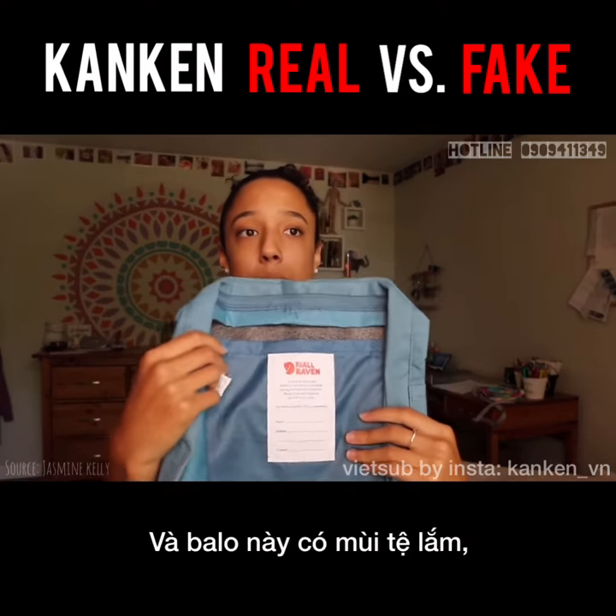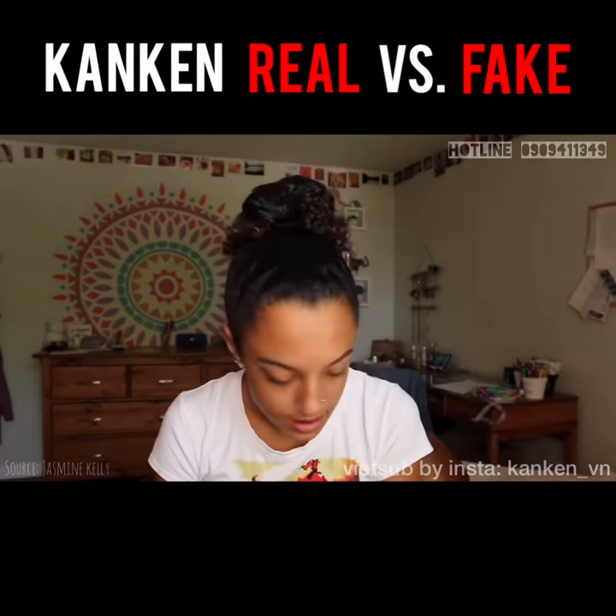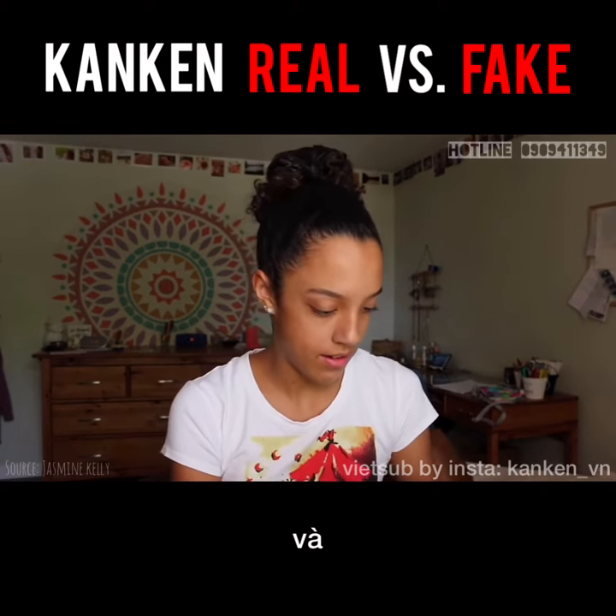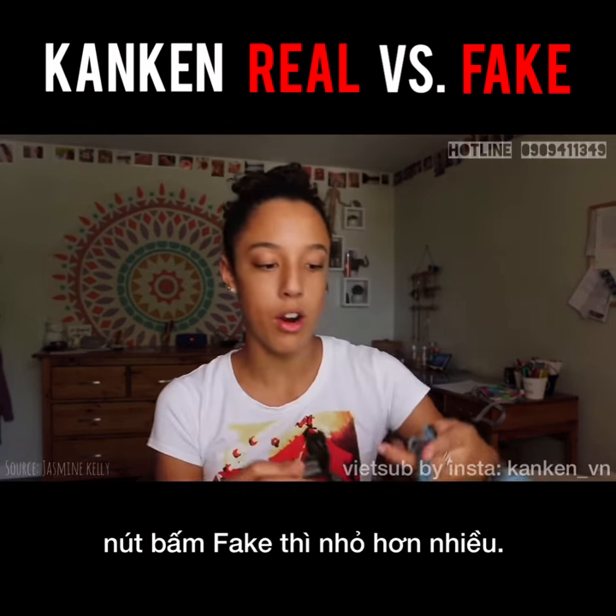And this one smells really bad too, because it smells like a lot of candles. The buttons are a lot darker, and the fake ones are a lot smaller.